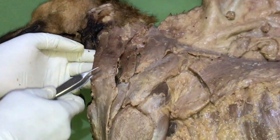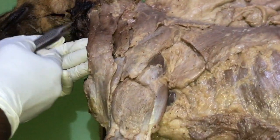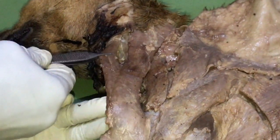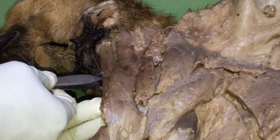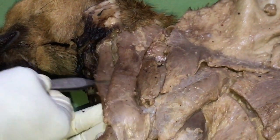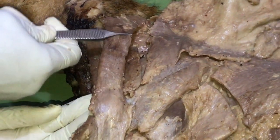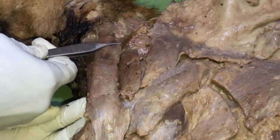In the canine species, the cladocephalicus has two parts. The first part is the cladomastoideus, and the second part is the cladocephalicus proper.